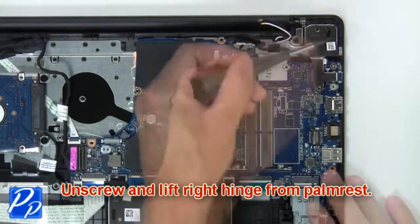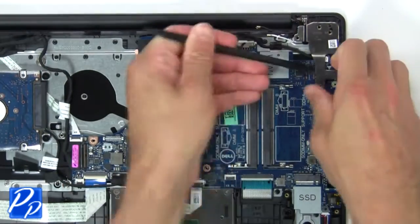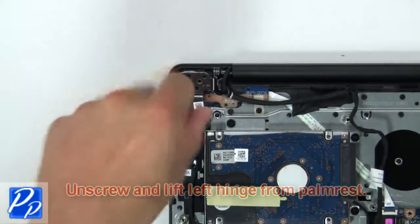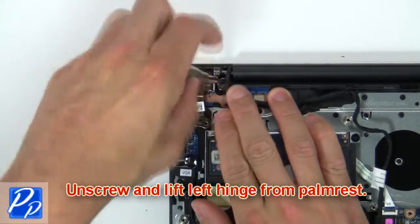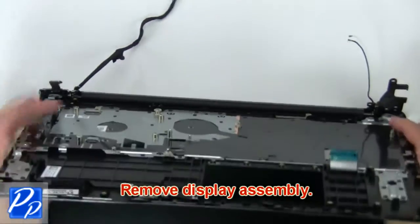Now unscrew and lift the right hinge from the palm rest. Then unscrew and lift the left hinge from the palm rest. Now remove the display assembly.